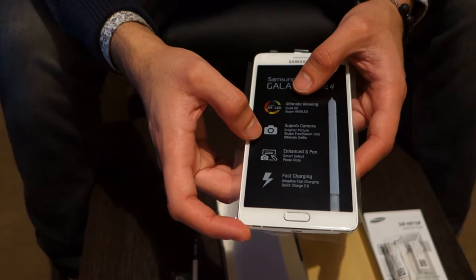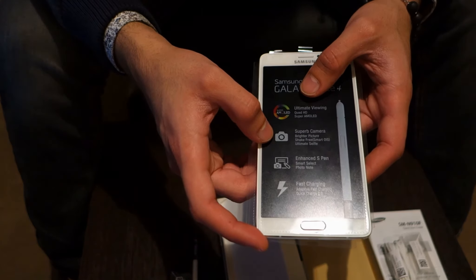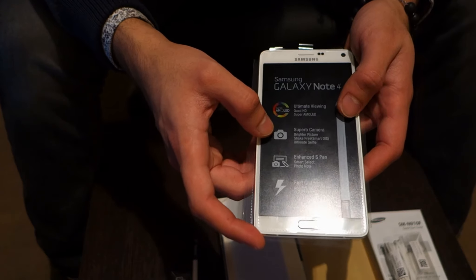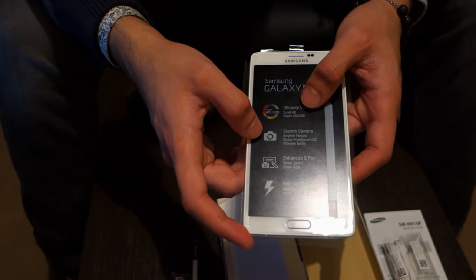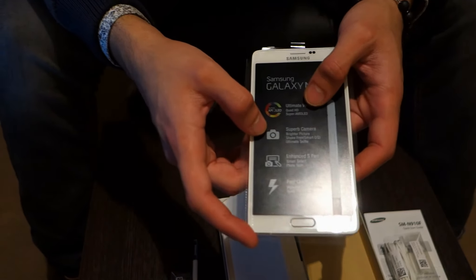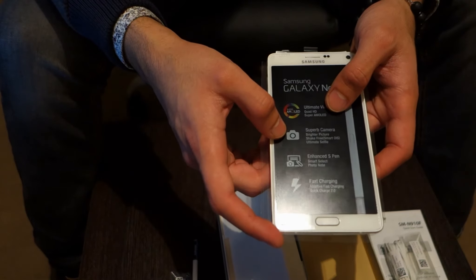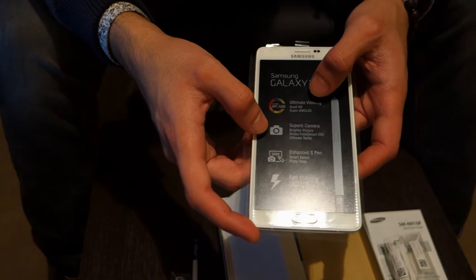Next up is the superb camera included with it, which is 16 megapixels and has a Smart OIS feature. This enables it to automatically adjust itself according to darker or brighter environments, ultimately giving a bright and clear image with this advanced feature on the camera.